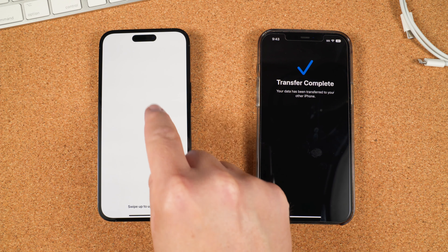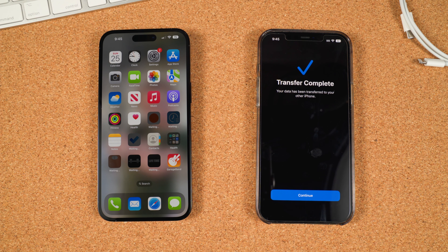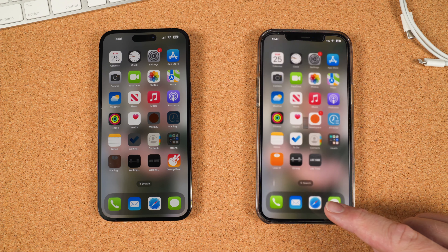It will then begin transferring all your data to the new device. This is the part that could take a while, so make sure you either have battery or a power source available. Once it's finished, swipe up on your new iPhone to continue and then enter your passcode. Give it a minute to update and when it's finished, swipe up and open your new iPhone. Your old iPhone will then confirm that the transfer is complete. Tap Continue. If you need to delete the old iPhone right away, tap Continue on the Erase This iPhone screen.